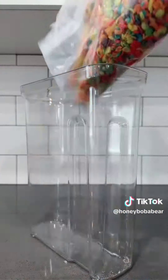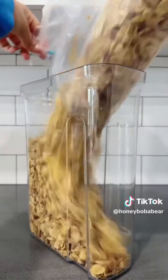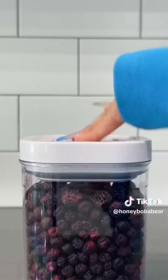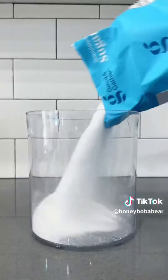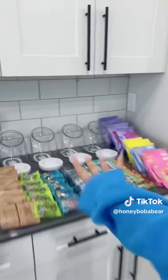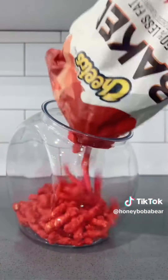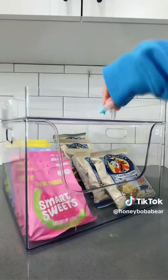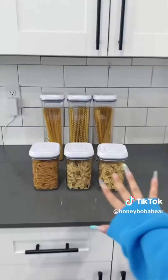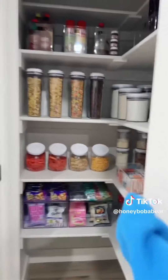Saw this on Pinterest — it's so cute. Cereal, dried fruit, rice. Okay, flour, sugar. Now I'm gonna fill the snacks. Look how cute the pasta looks. Running out of time. This is it — I love it so much. I can actually see everything.